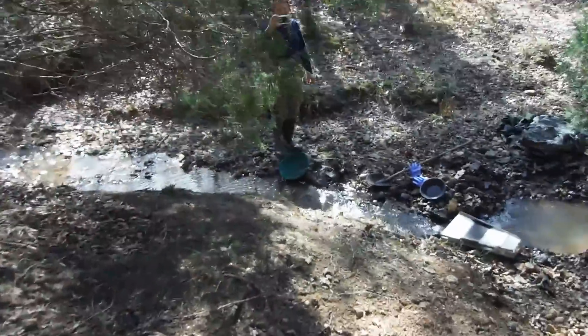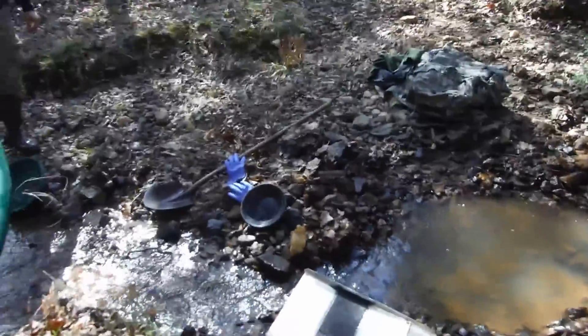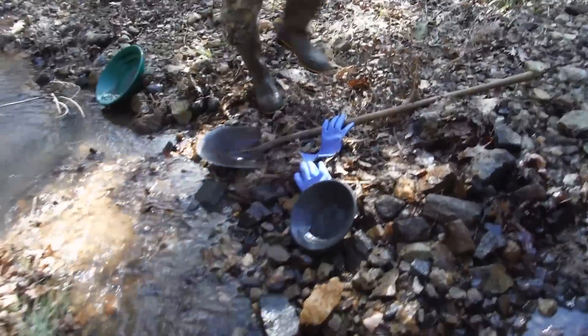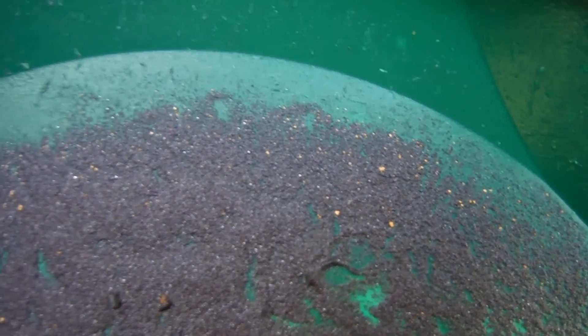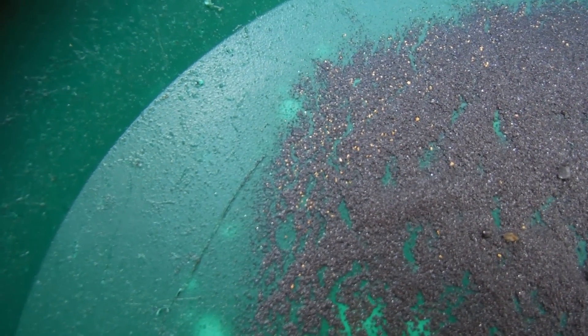How are you doing over here? I'm up here on some clay bedrock — pretty good. You got anything bigger? Oh yeah. Here's Peter's second clean out — a lot of color, nothing too big. But that's still at least a hundred, maybe two hundred colors in here.